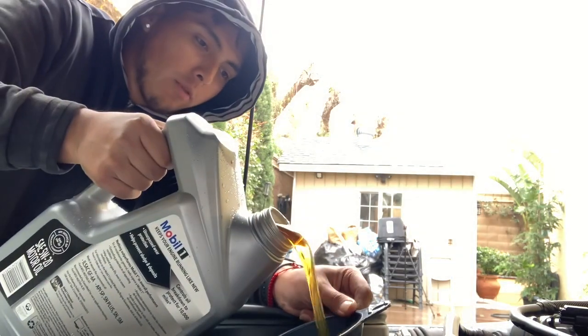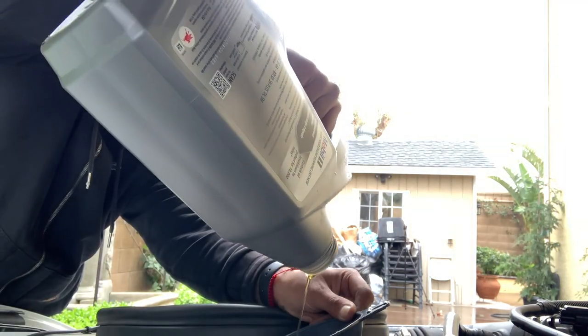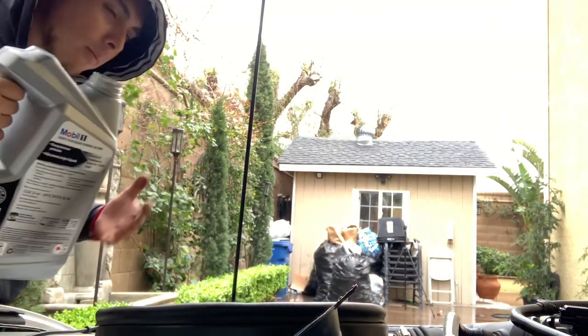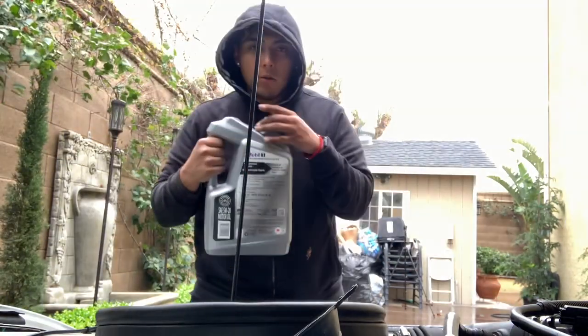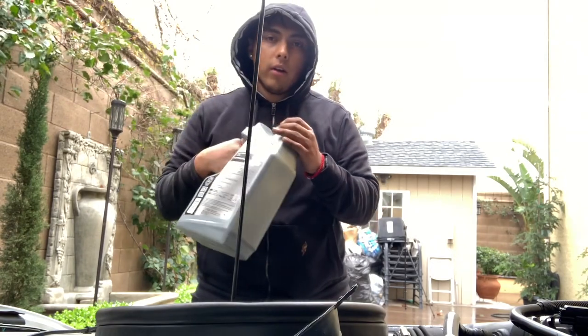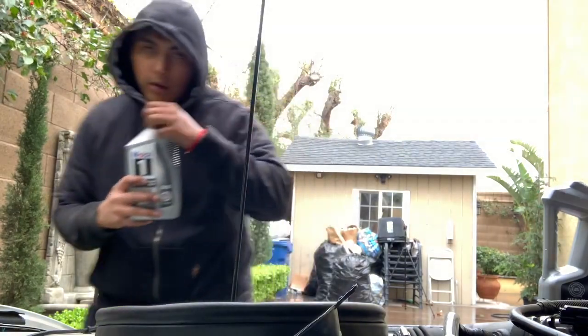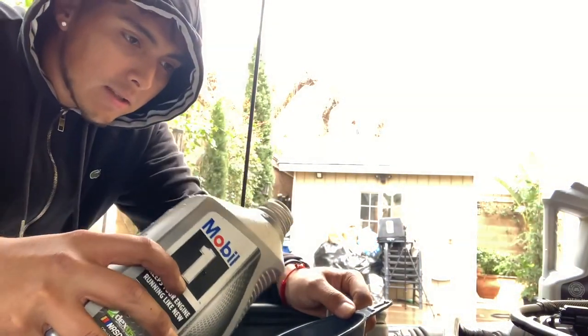Let's start off with the big one first. Alright, done with the first one — we're gonna go ahead and grab the little tiny quart so we can add that one too. We're gonna save the empty gallon container because we're gonna put the used oil in there and then go ahead and recycle it at our nearest O'Reilly's, Napa, or AutoZone. Adding the quart will equal out to six quarts total.